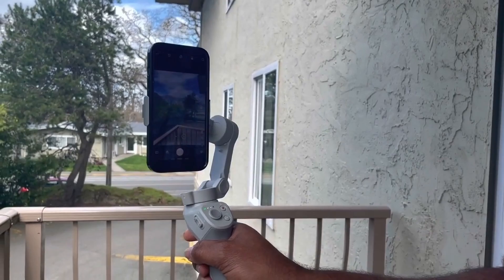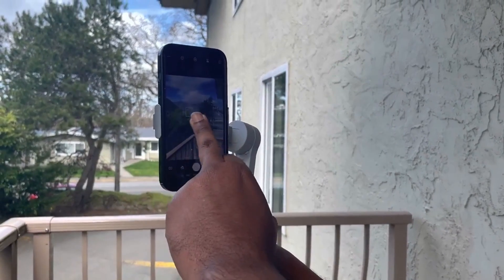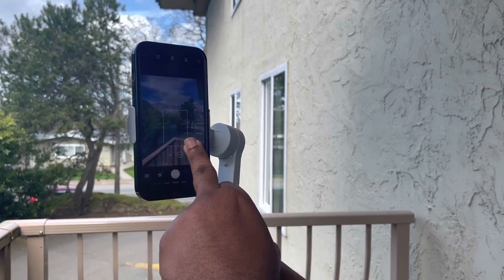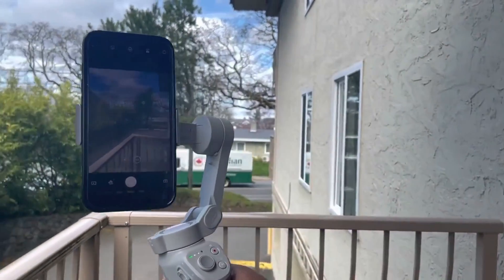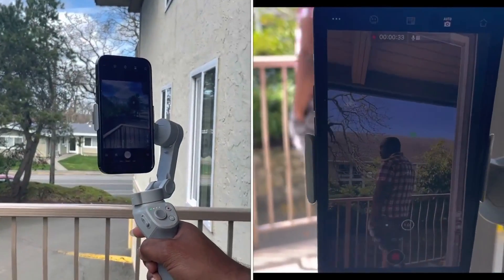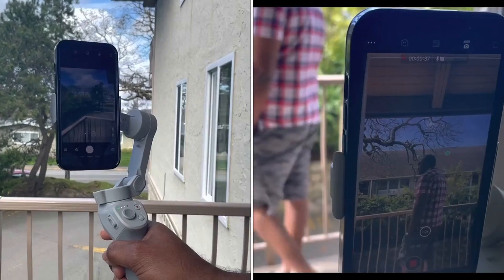If I want to lock a subject, what I can do is press the trigger like that, then draw a box on the screen around the element that I want to track. And I can track it — if I move around, you'll see that it tracks the area that I selected.